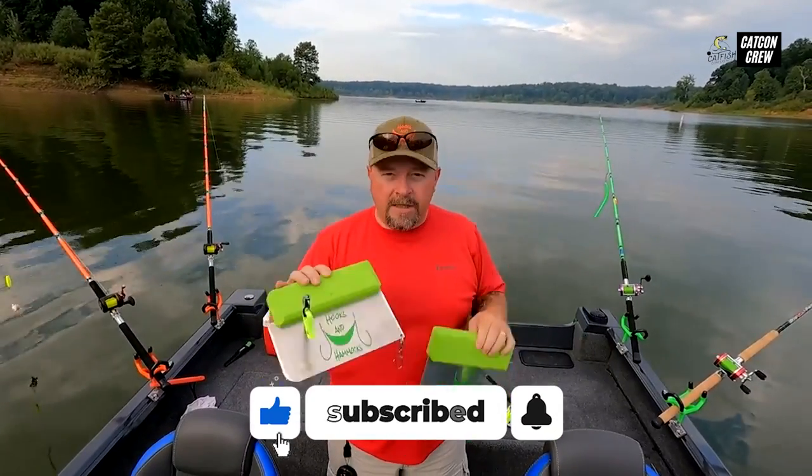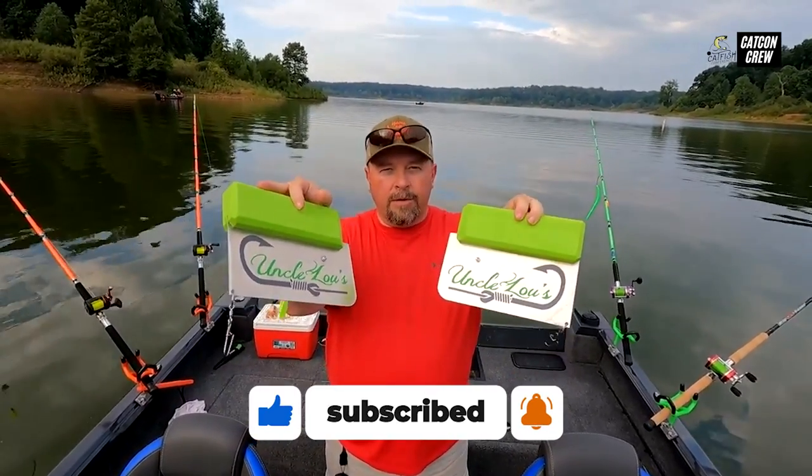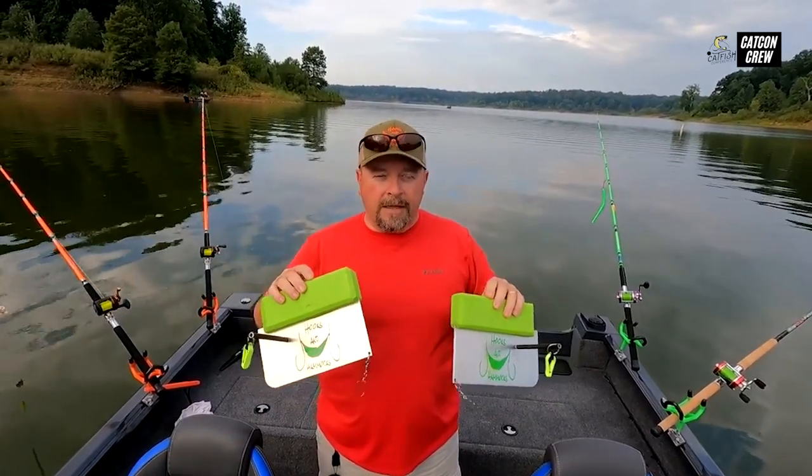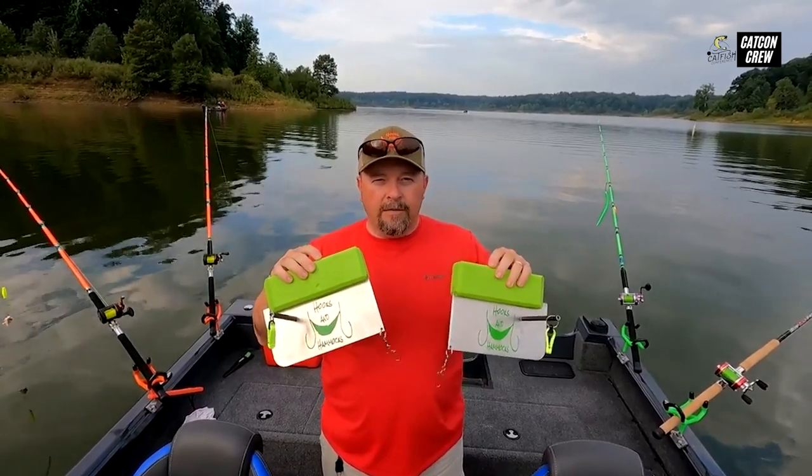When you get your planer boards — these just happen to be Uncle Lou's planer boards. There are all kinds of manufacturers of planer boards, lots of great planer boards out there, and we have Uncle Lou's and we love them.